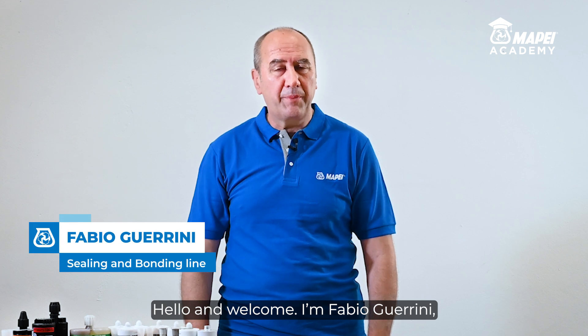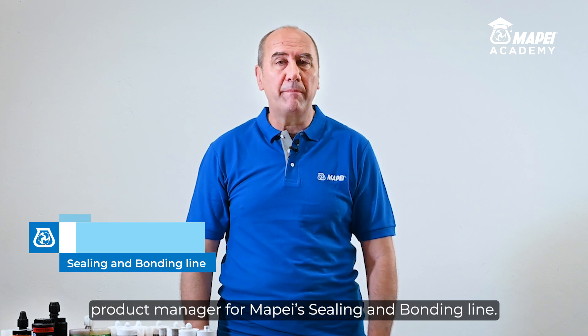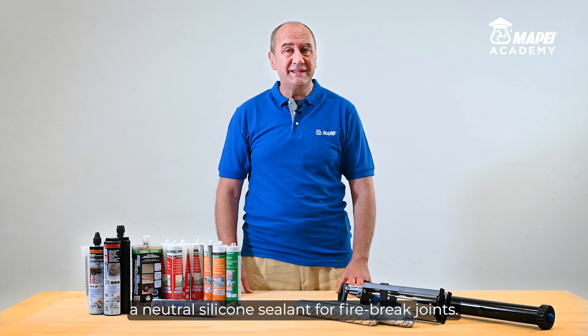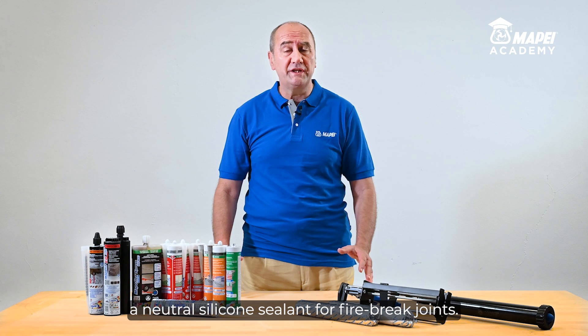Hello and welcome. I'm Fabio Guarini, Product Manager for Mapeze Sealing and Bonding Line. Today I would like to present Mapezel FR, a neutral silicone sealant for firebreak joints.